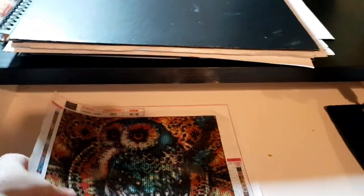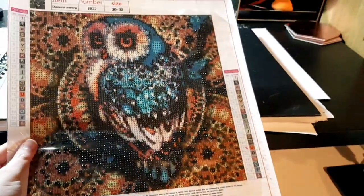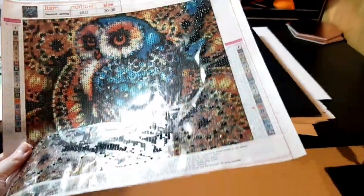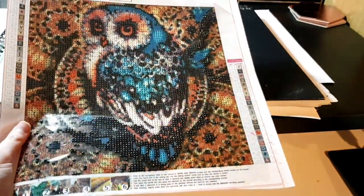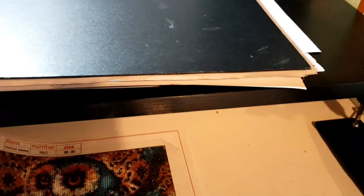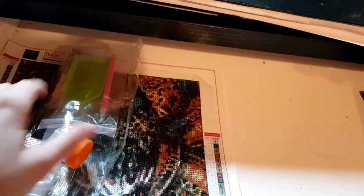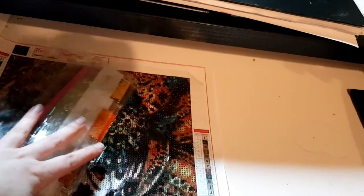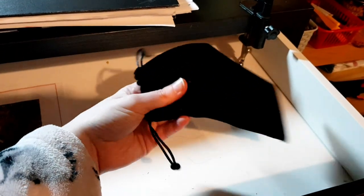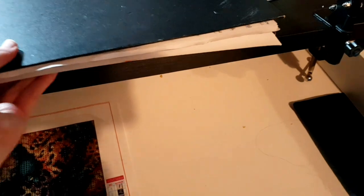I also have a diamond painting that I bought forever ago. I did a little bit on it, but I never really got into diamond painting — I just prefer coloring. I still have it just in case I go back to it one day, along with all the drills. And there's a little random felt pouch which used to have paint brushes in it.